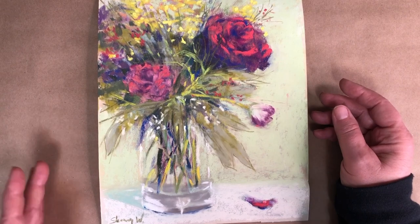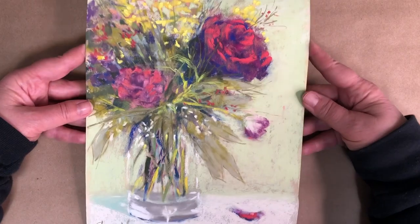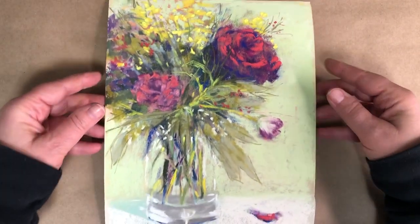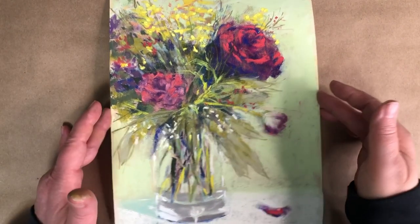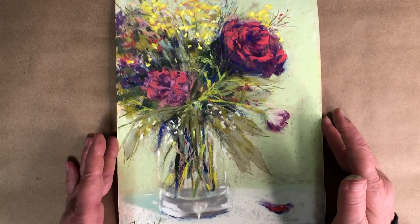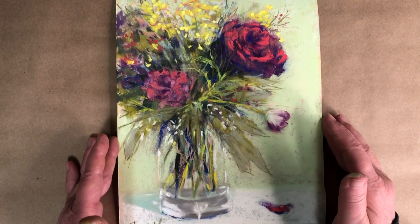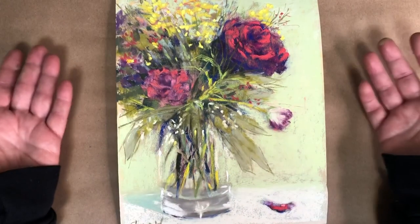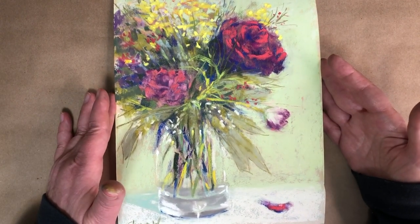I have this painting — it's just a piece of paper, a sanded paper, UArt paper in case you're wondering — and it's a finished painting. I'd like to frame this one; I think it turned out pretty well. But I'm not ready to frame it yet, so I'm going to store it either in one of my flat file drawers or in a clear bag.